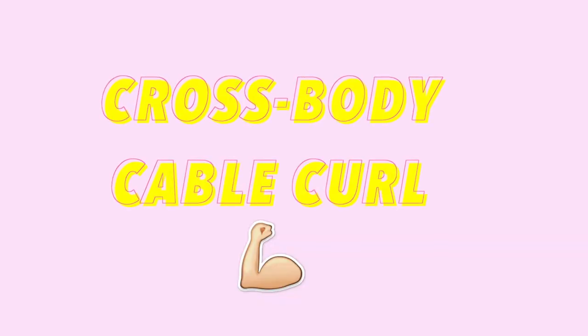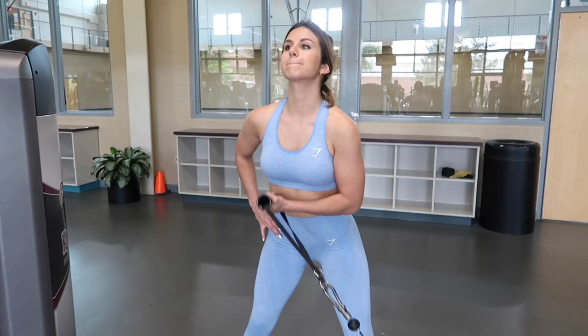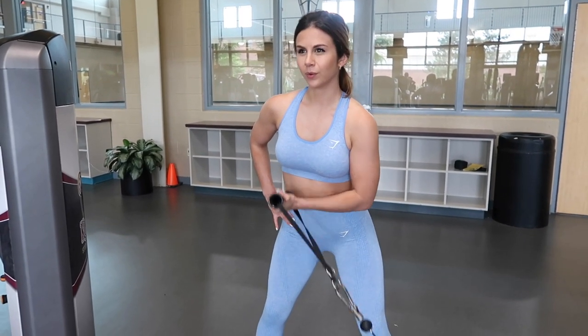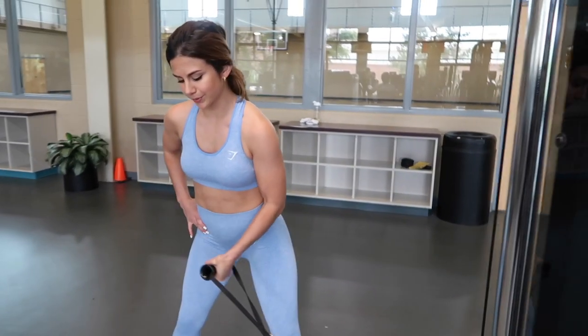The last bicep exercise is the cross body cable curl. The trick is: if you're working your right arm, stand towards the left, and vice versa — that's what adds the resistance. Always keep your back straight so you're not pulling your lower back. There's a lot of flexibility in this exercise depending on the angle you pull. This particular variation targets the long head, plus it also works your forearm and builds wrist strength.